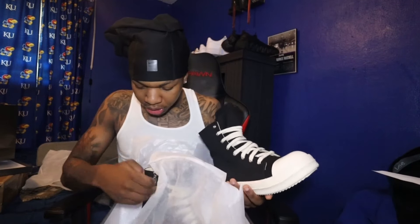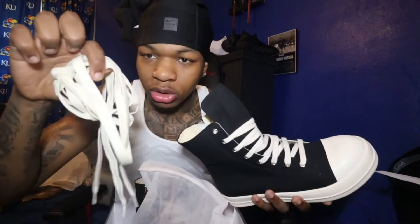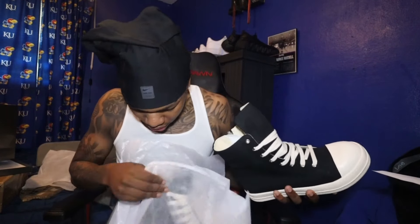I'm telling y'all, y'all can't go wrong. And we got an extra pair of shoelaces included, just in case they get dirty — come on now. Let me get the other one out for y'all.